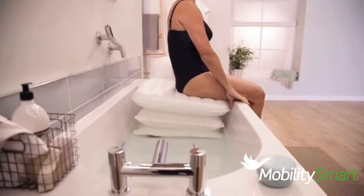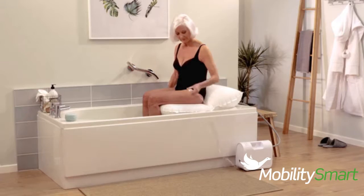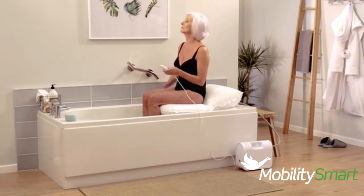Simply lower yourself onto the seat with your feet still on the floor. Then, holding onto the side of the bath, slowly turn and lift your legs one at a time into the bath.